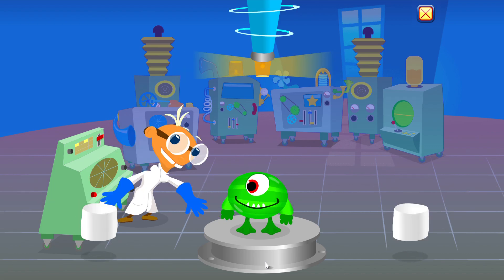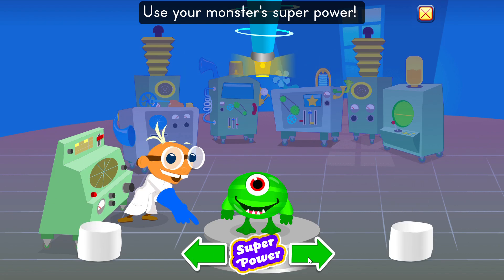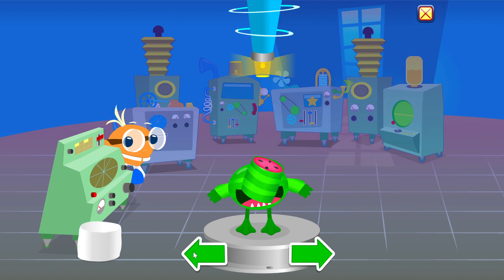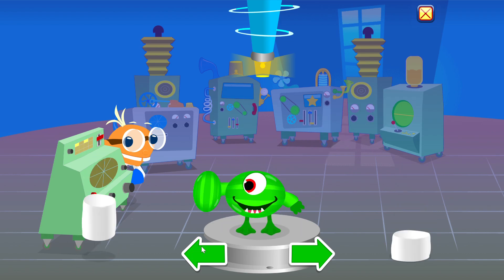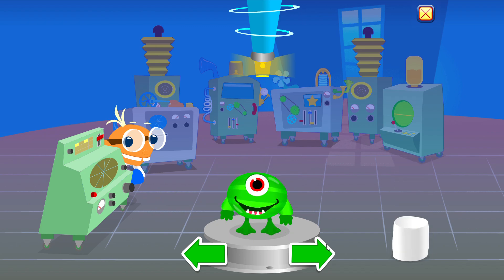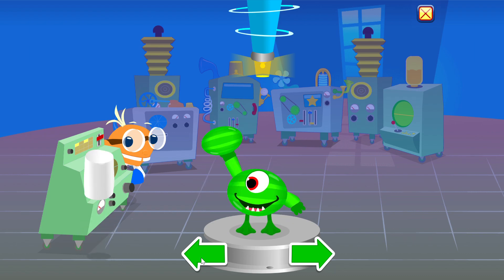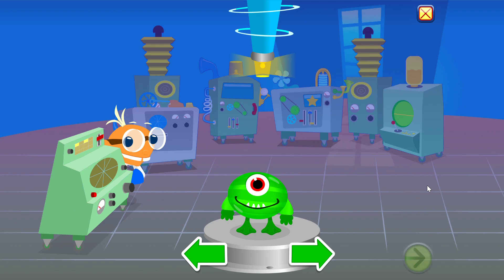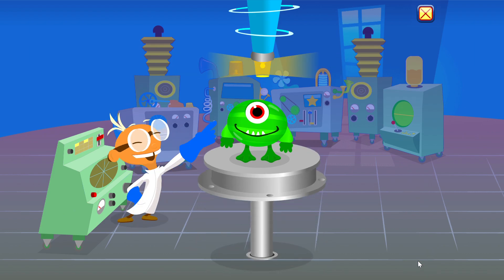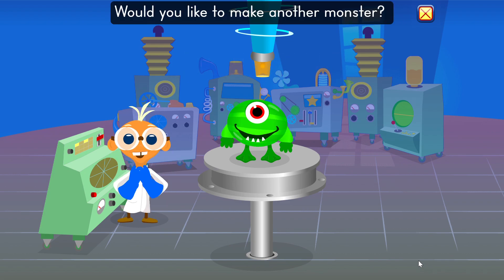Marshmallow alert! Marshmallow alert! Use your monster's superpower. Wow! Your monster loves marshmallows! Would you like to make another monster?